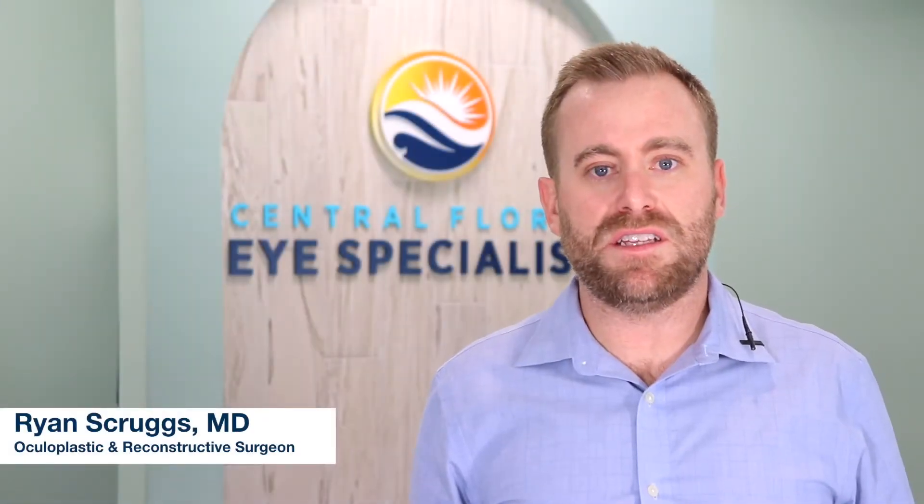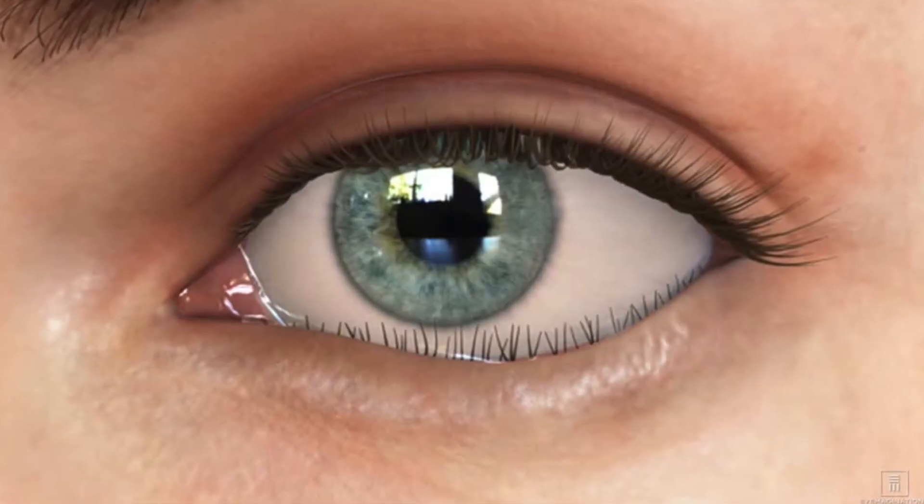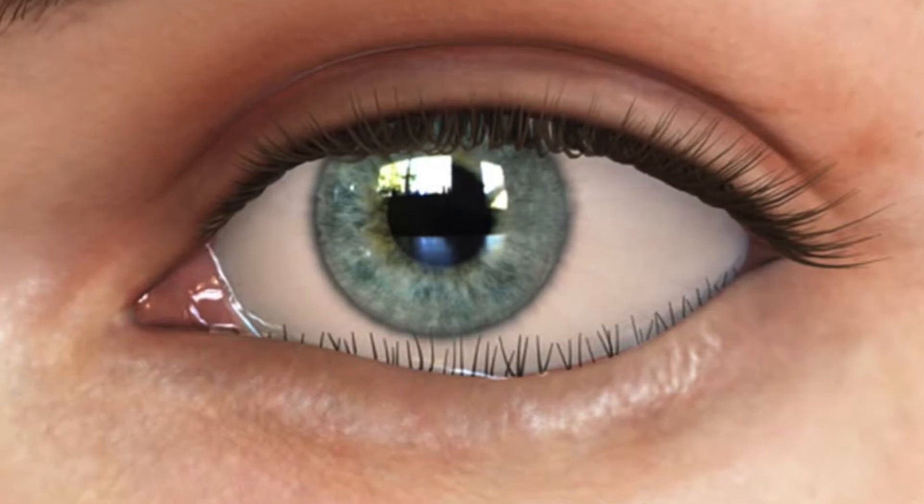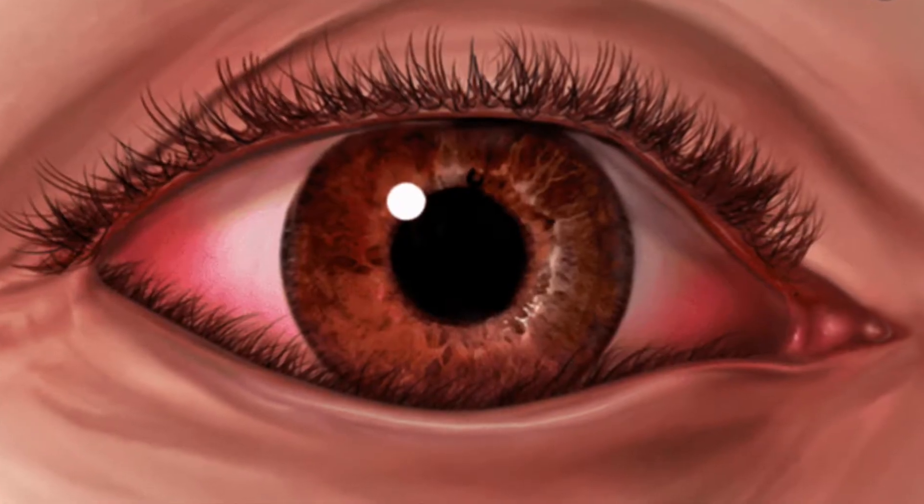Hi, my name is Dr. Scruggs and in this video we're going to cover eyelid entropion. An entropion is a common problem that we see and it involves the lower eyelid turning in and rubbing against the eye.